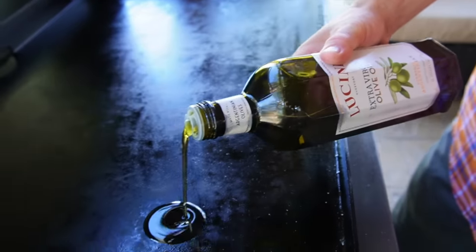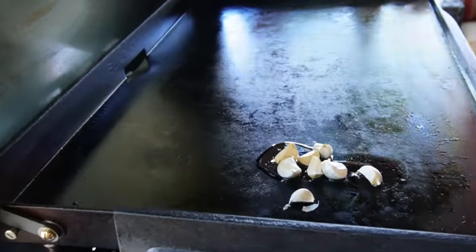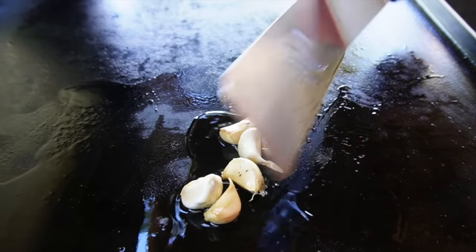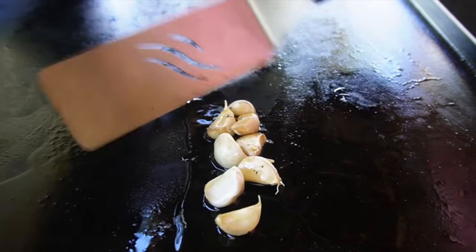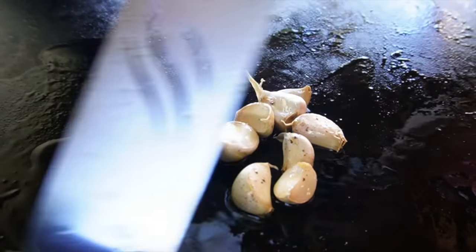First things first, I have some extra virgin olive oil, and I'm going to put down whole cloves of garlic. We are going to roast some garlic today. Move that around, make sure the olive oil gets into the garlic cloves, and I'll keep an eye on that garlic as we move through the recipe.